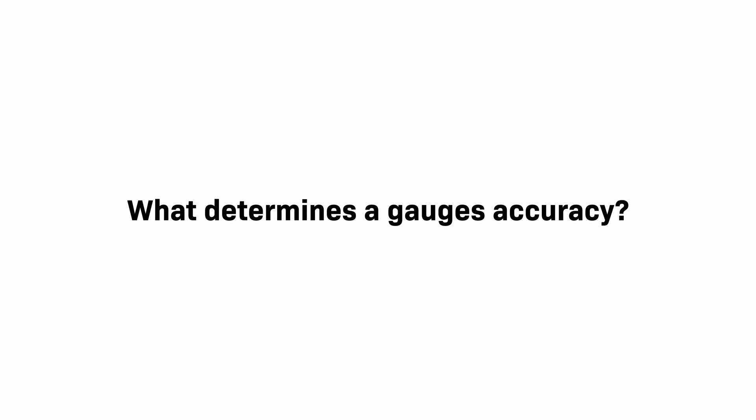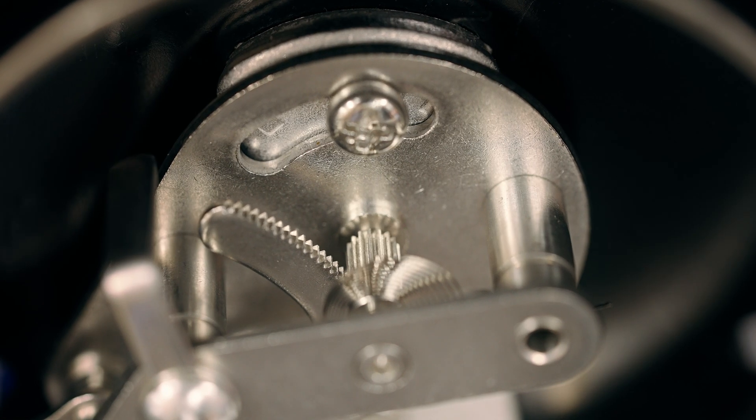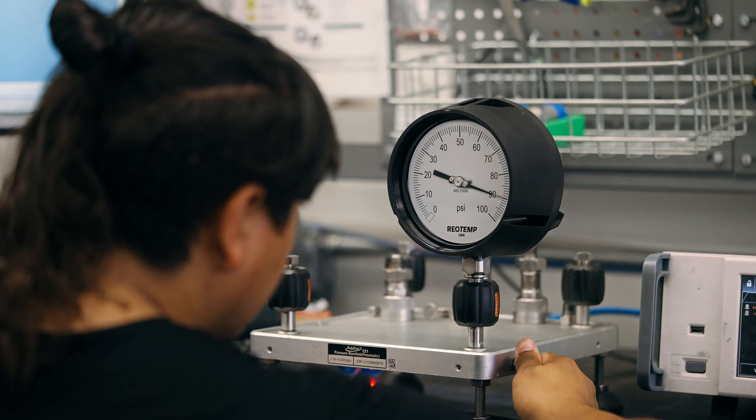What determines a gauge's accuracy? It's a combination of the Bourdon tube, the movement, the time spent calibrating, and ultimately the user's ability to see the gauge.